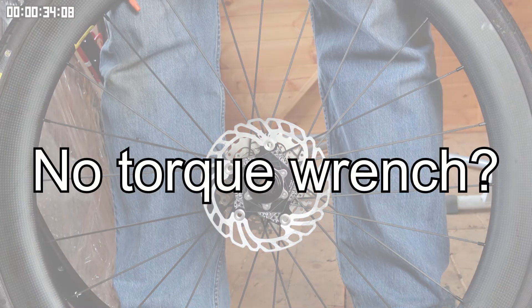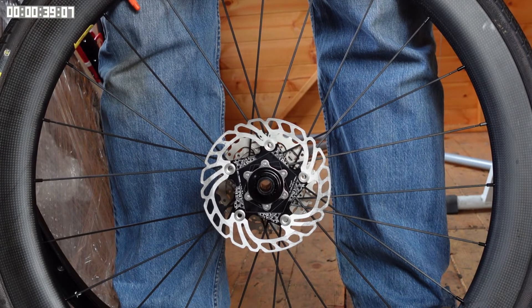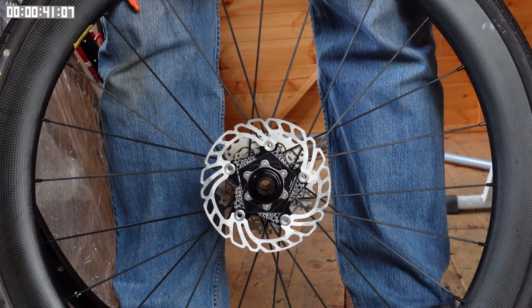4 Newton meters is barely finger tight, however 40 Newton meters is quite a substantial amount, and most home bike mechanics won't have a torque wrench that will go up that high.